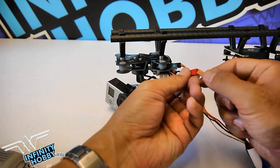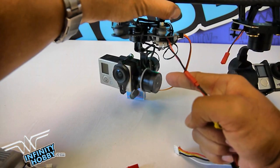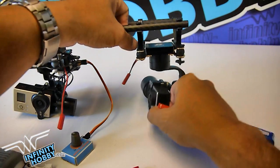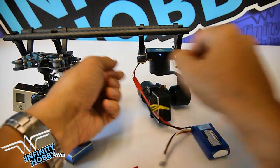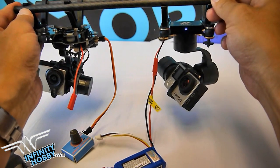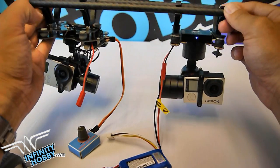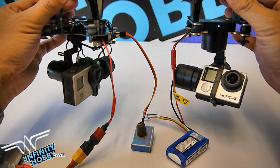Now I'll connect the battery to the gimbals and activate them. Right when you activate, you can see that the open source gimbal doesn't start upright compared to the Z1 Tiny. What's really cool about the Zhiyun Z1 Tiny is that no matter which angle you start the gimbal, it will always start upright and balanced. This makes the Z1 Tiny much easier to use and saves you time. Right from the start, it's already better and more user friendly.